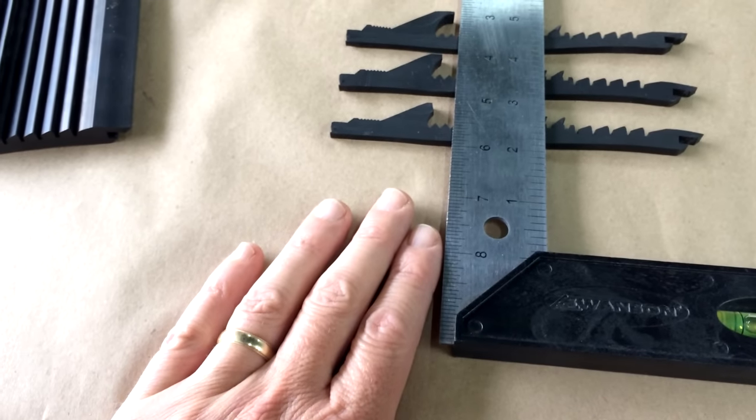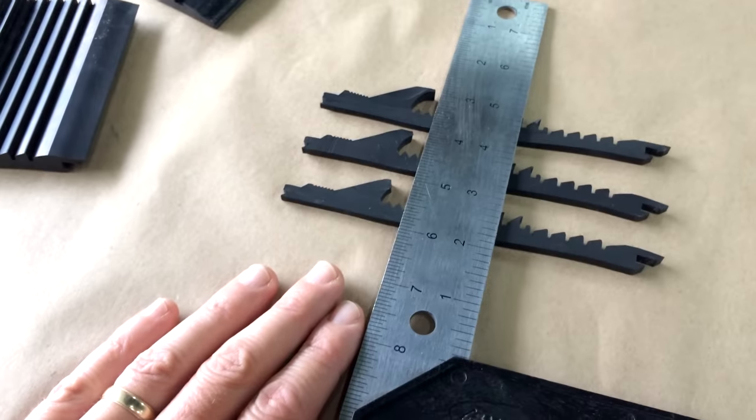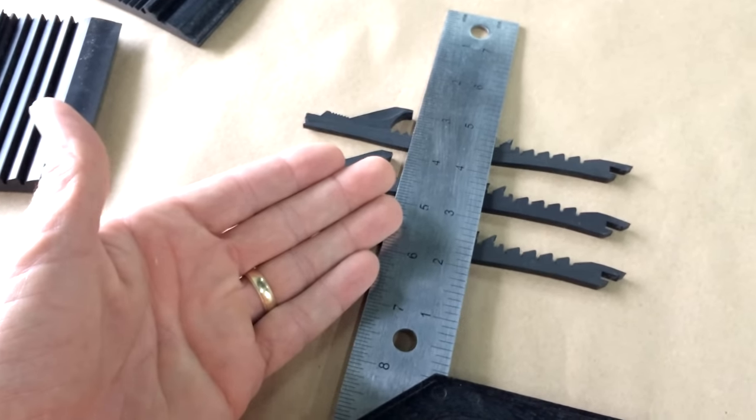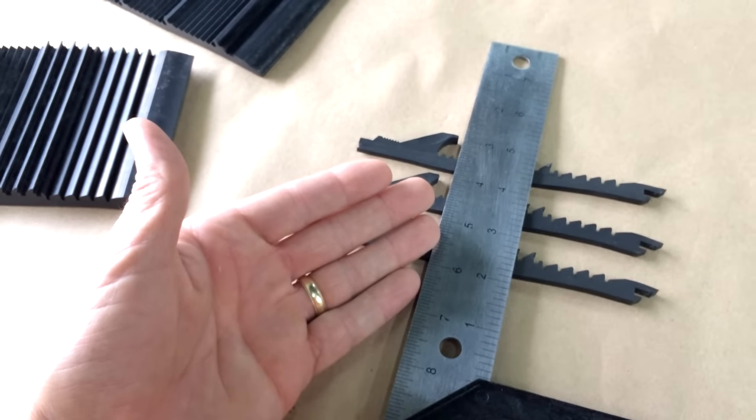Hey guys, Doc from Gold Hog. I want to do a quick little tip for you. A lot of times we get a question about having mats actually work together — in other words, I want to put two different types of mats together. How do I make them work?